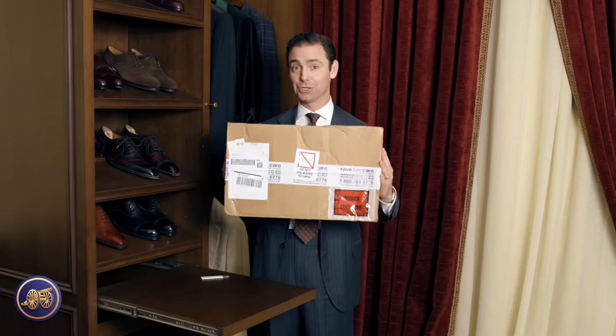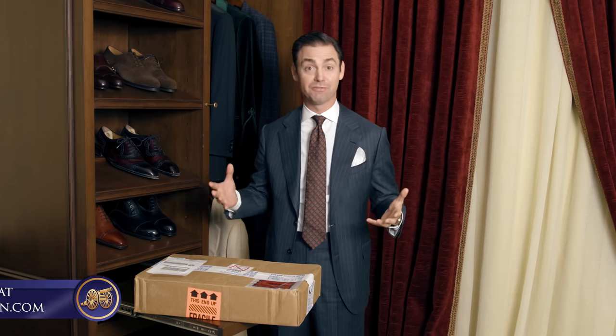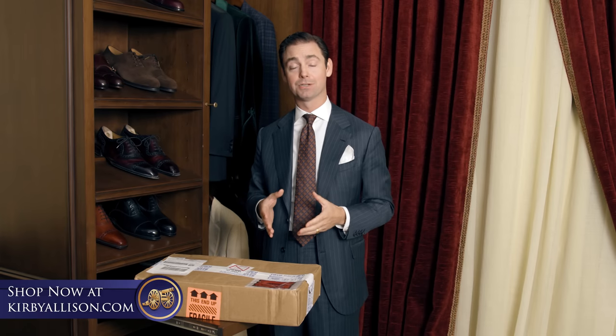Here we are back in the studio with this Bud Shirtmaker — my first bespoke shirt from Bud — back from Ray Fabricare. Anytime you receive a new shirt, you really need to launder it a few times in order for it to shrink, because all fabric shrinks, and shirt makers will work certain allowances into the fabric to account for that. As we've learned on the channel, we don't want to shortchange the people we're filming by taking something right out of the box and trying it on. To see how something really looks, it needs to be sent to the dry cleaners and pressed to fully appreciate all the work that went into a bespoke product.